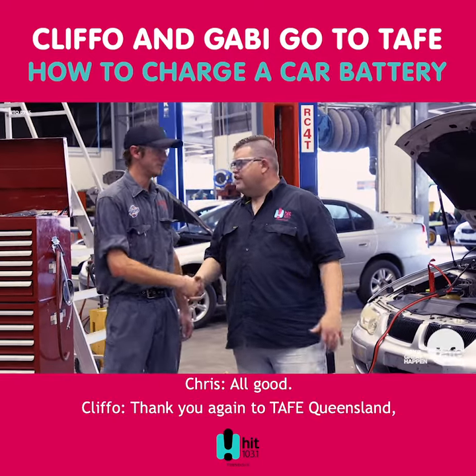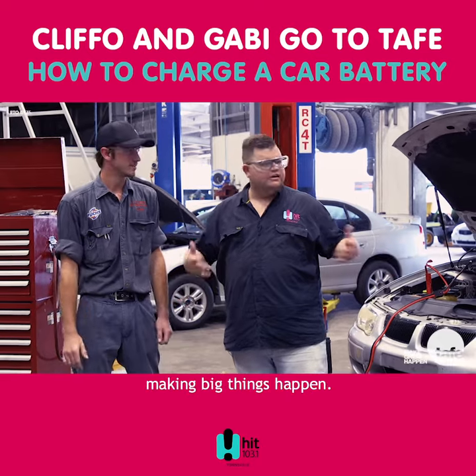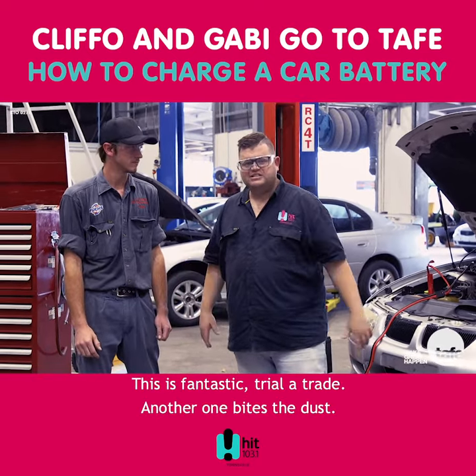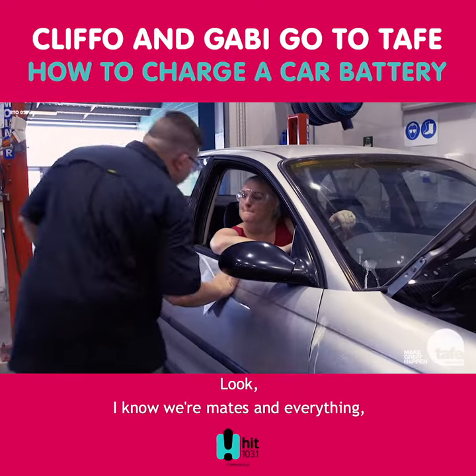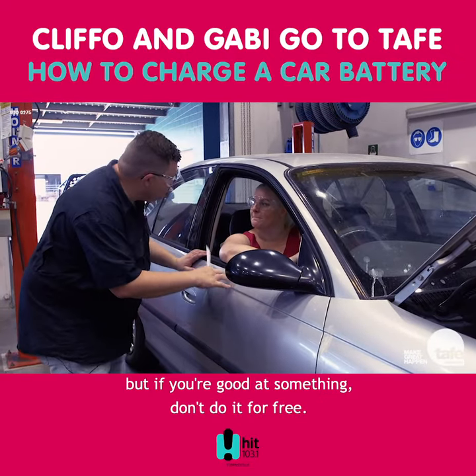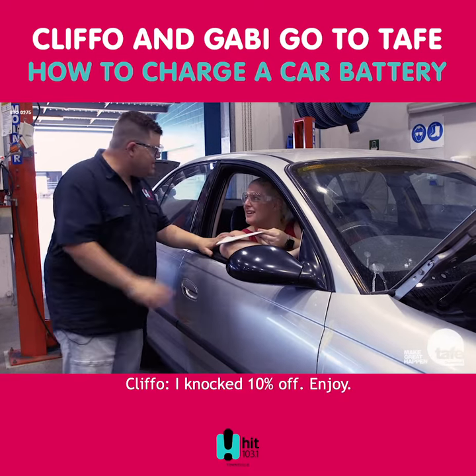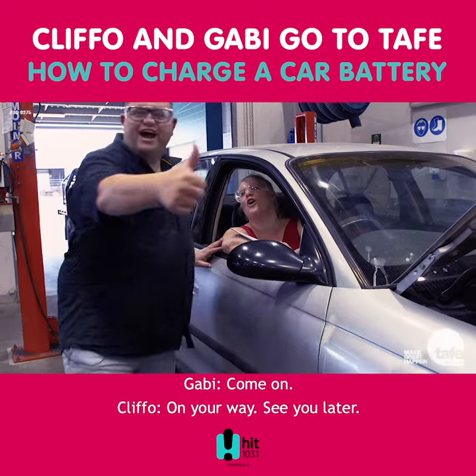Alright, Chris, thank you so much for your help. All good. And thank you again to TAFE Queensland, making big things happen. This is fantastic. Trial of Trade, another one bites the dust. Look, I know we're mates and everything, but if you're good at something, don't do it for free. There's no rush to pay that. Mates? I knocked 10% off. Enjoy. Come on. On your way. See you later.